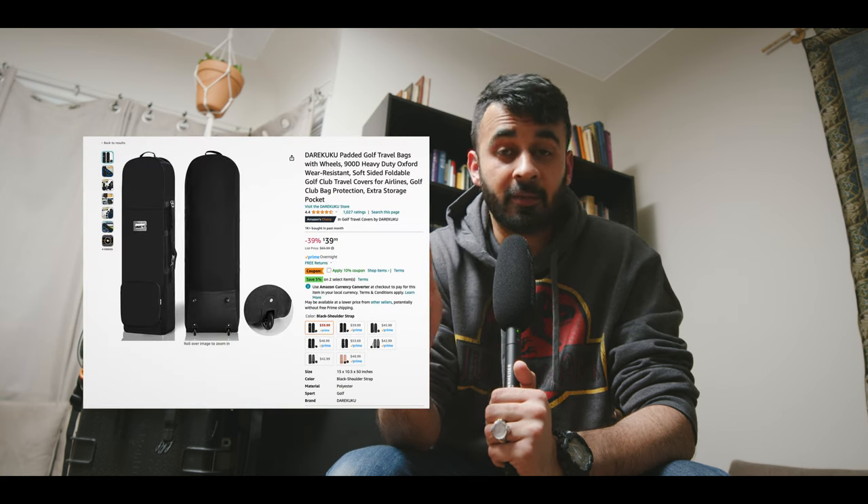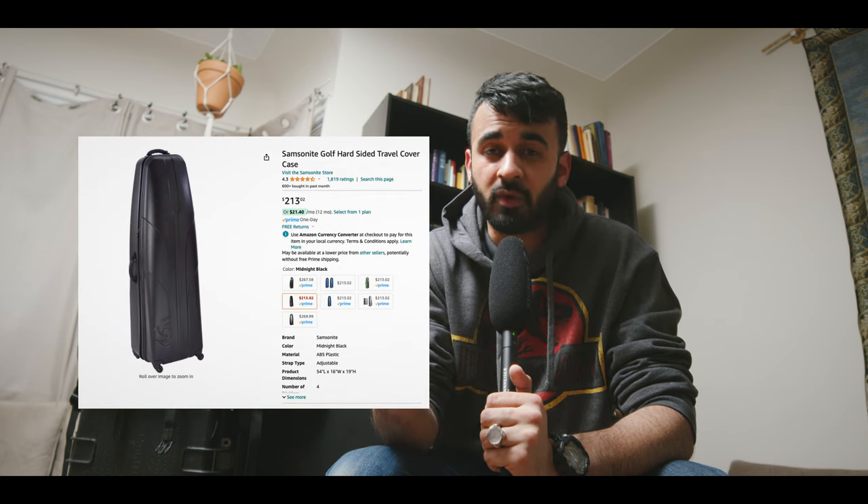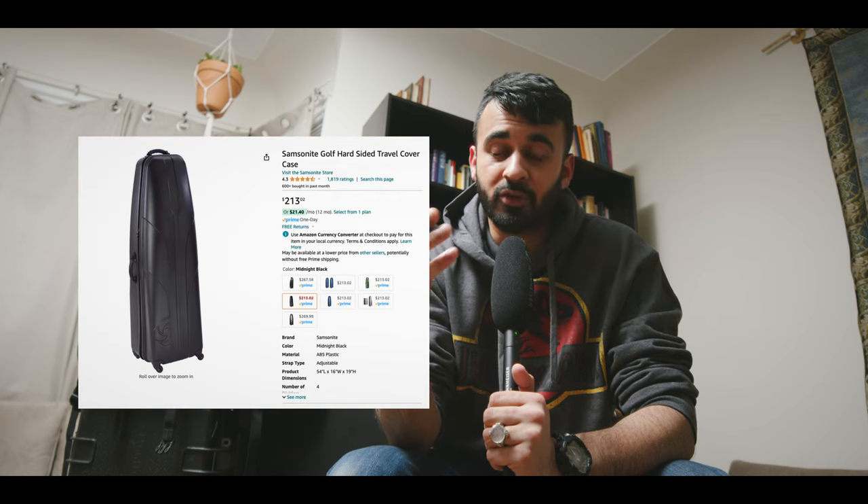Before settling on my current system, I've transported gear multiple ways. What I used to do — and still actually recommend — is buying a golf club bag. You can get them super cheap on Amazon for $67, or hard-case versions for $200 and up. They're great for C-stands, light stands, tripods, and you can squeeze your softbox in there too. I'd also check in a suitcase with clothes on one side and LED lights on the other, plus a camera case carry-on.